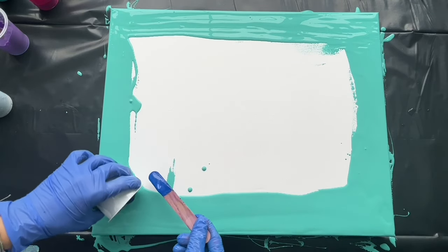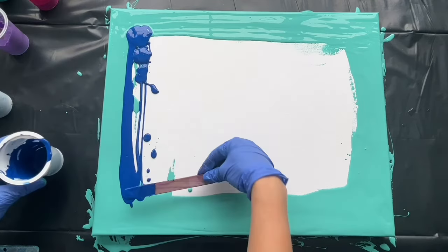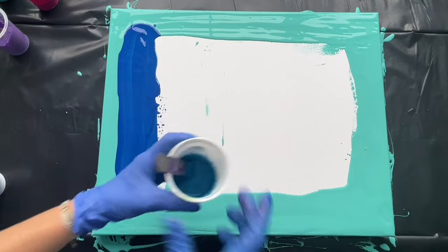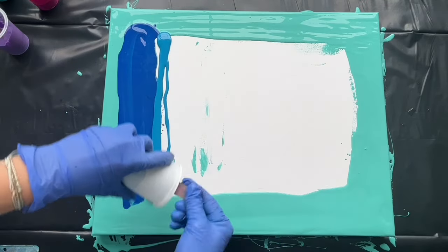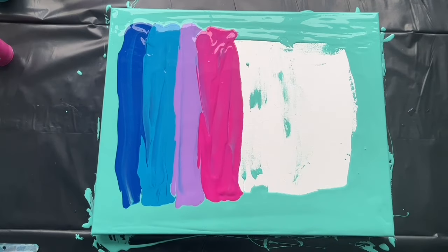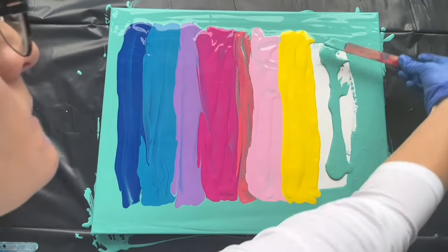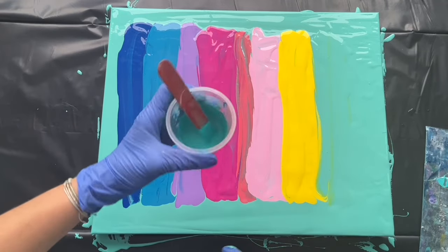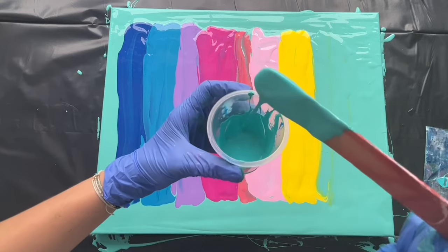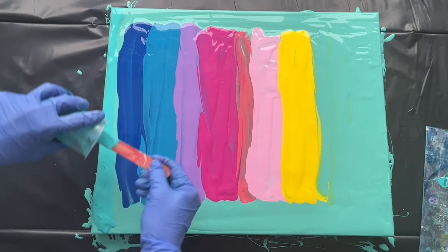I'm gonna start with yellow blue — a line here, all of it. Spread it with your wooden spade or with a spoon or whatever kind of tool you use for spreading. Then cerulean blue. Let's cover the rest with leftover turquoise, and now I will also pour turquoise here on this edge — this one is slightly thicker than the rest of the colors. This will be my swiping color.